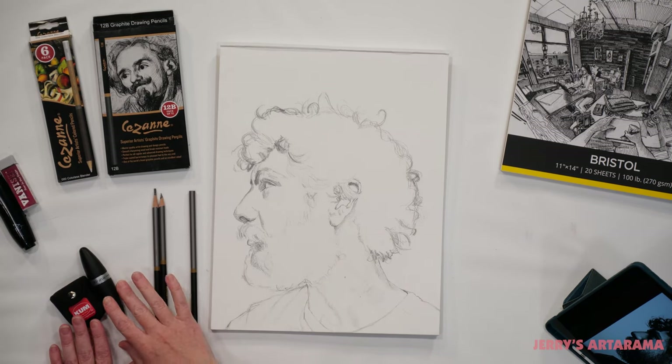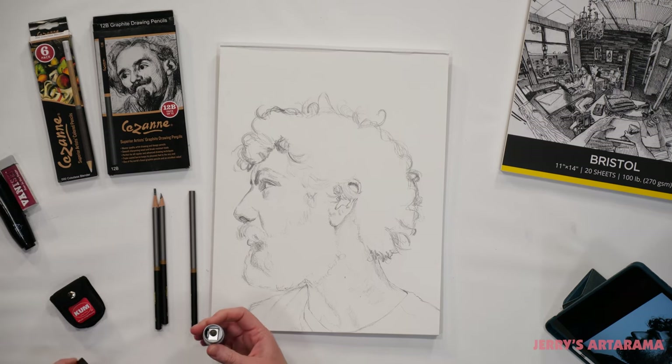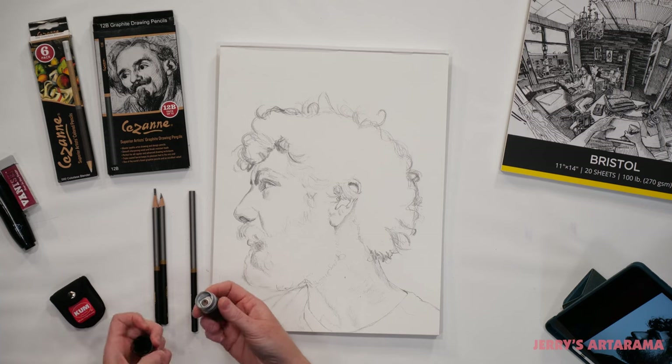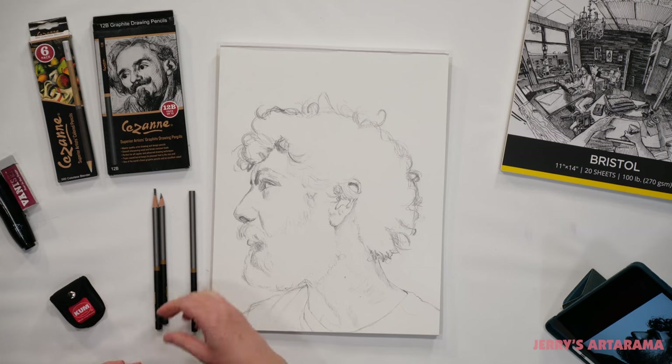There are several sharpeners out there, so I have my two favorites here with me today. The Kum Ellipse is great for the basic everyday sharpen, and that sharp point allows me to get nice sharp lines which is great for hair or eyelashes.